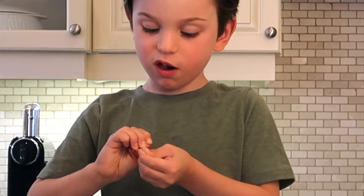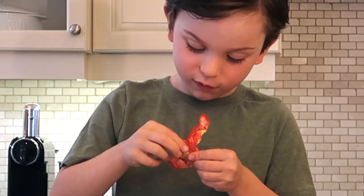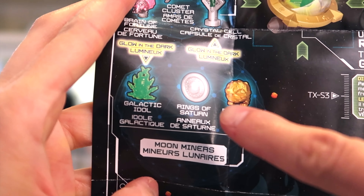I'm going to rip this — I'm going to rip the treasure. That's fun. What is this? This is what we got — Rings of Saturn. We got Rings of Saturn.